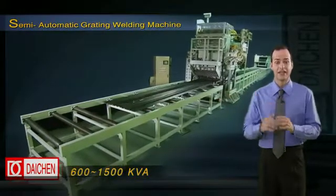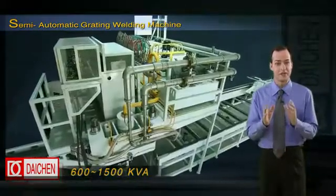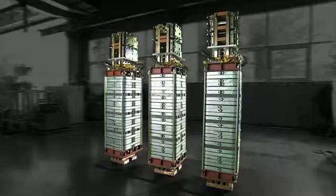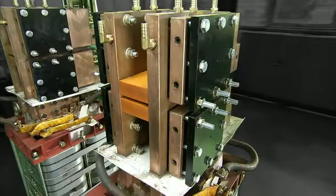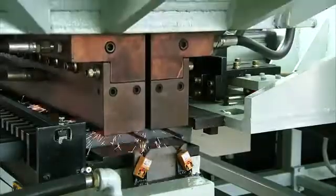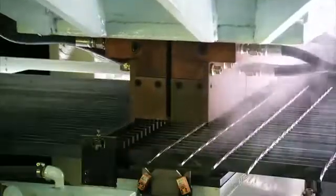Here we have Daching Electric Industrial Company's 1500 KVA semi-automatic grating welding machine. This welder, with its uniquely designed transformer system, will bring you highly efficient heavy-duty welding that is uniform, energy-saving and of an extremely high quality.